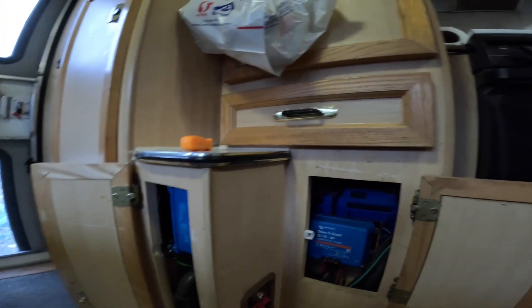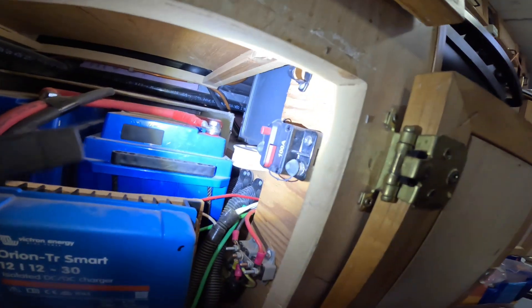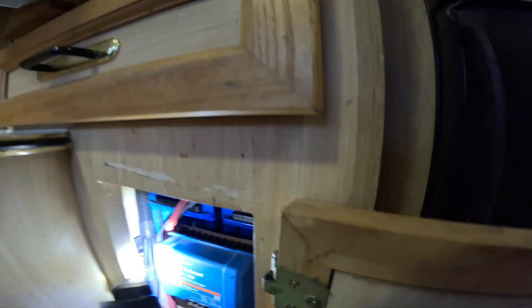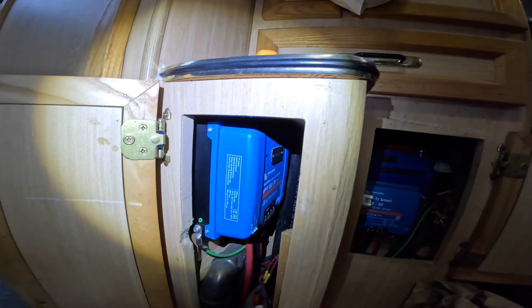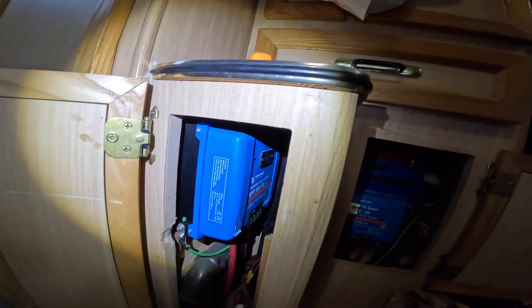I can turn off the battery with my main breaker, and then for the solar charge controller I have individual fuses for each of the solar panels, so I'll just pull the fuses. That way I don't have to disconnect anything from the charge controller, because it's in a tight location and I'd rather not mess with that. I'll keep you posted.